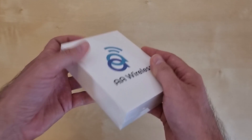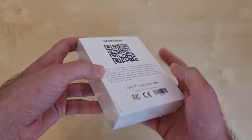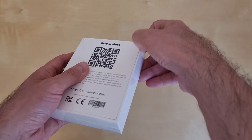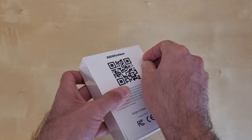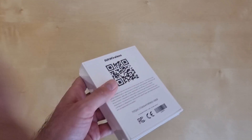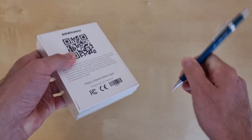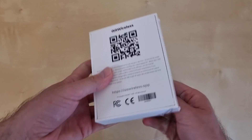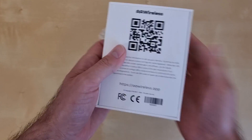As you can see it comes in this white box. We have a QR code here and that's it. It has a plastic wrap — let me try to take it out. I really like when I do this with new products, I like the sound of the plastic wrap.